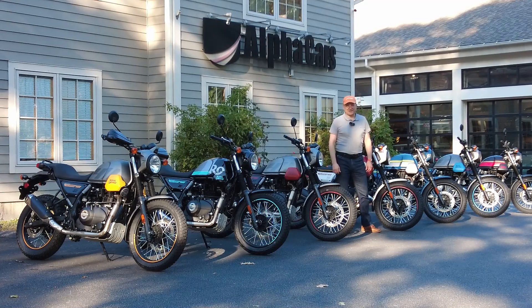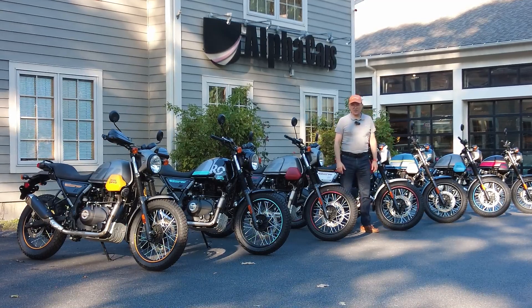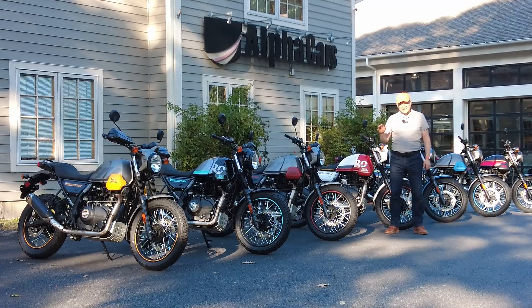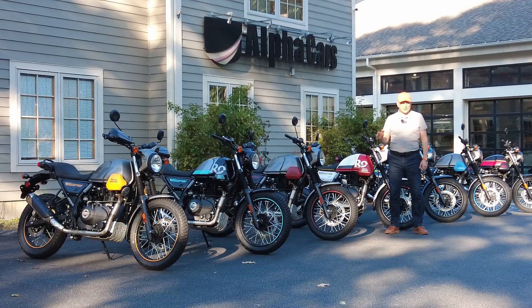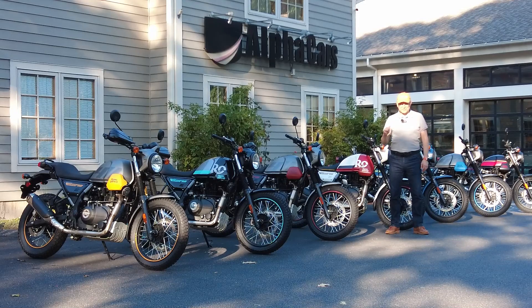Welcome to Royal Enfield Boston. My name is Dimitri and we have a great video to share with you. We're looking at seven gorgeous bikes — these are the Scram 411 by Royal Enfield. There are a lot of videos about these bikes and everybody is raving about this motorcycle.